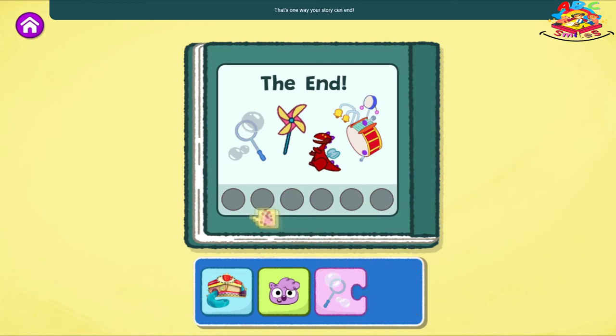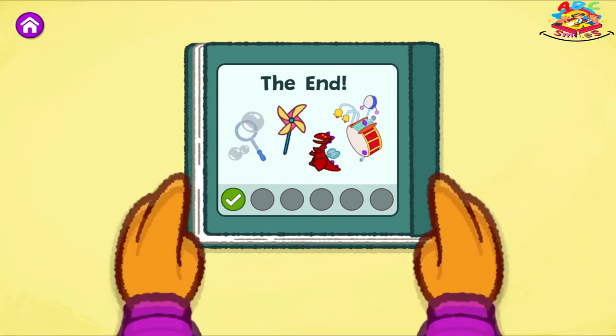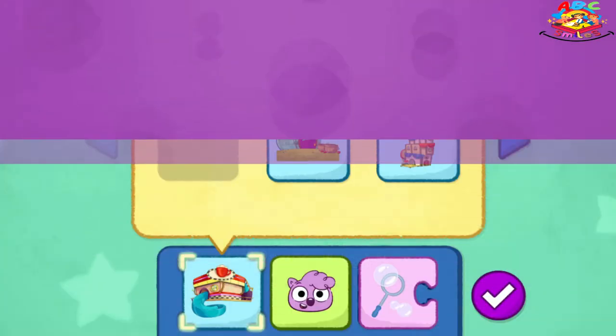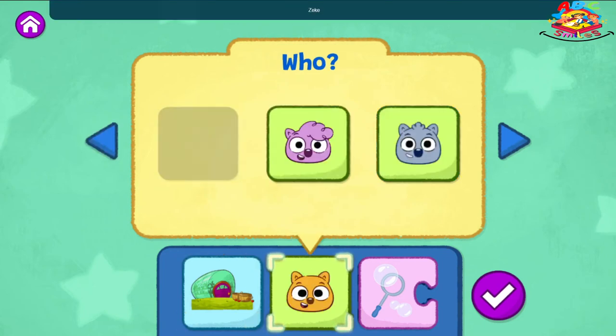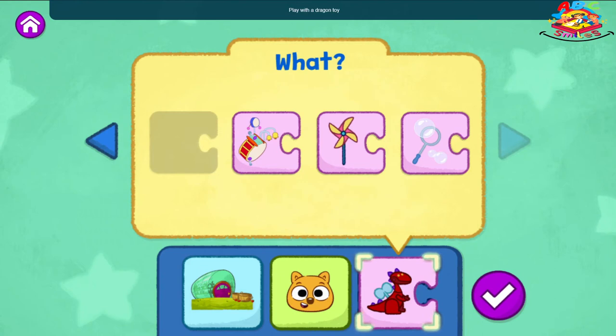That's one way your story can end. What do you think might happen if you change which toy they play with? Tap the blue pencil to change your story, or tap the arrow to create a new one. What do you want to change? The Sew and Grow Garden. Zeke. Play with a dragon toy.